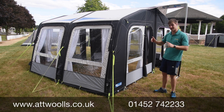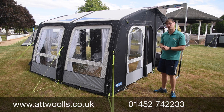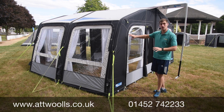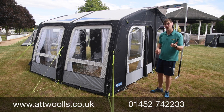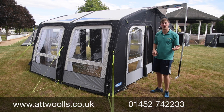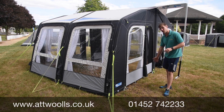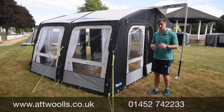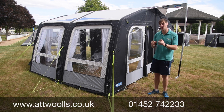This here is the ever classic Rally Air Pro range. With me I've got the 330, but they do numerous different sizes — a 200, a 260, 330, and also a 390. Those refer to the different widths; they all have a standard depth of basically two and a half meters, so it's a really nice size to give you great space in addition to your caravan.